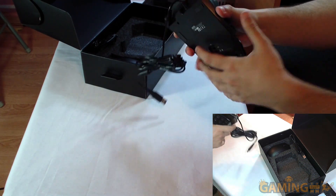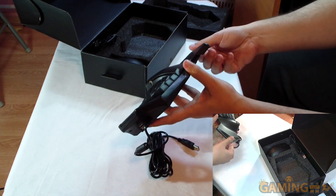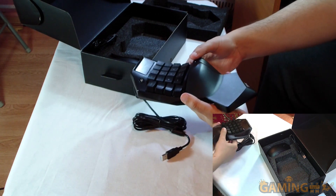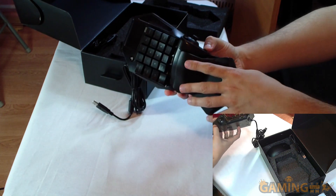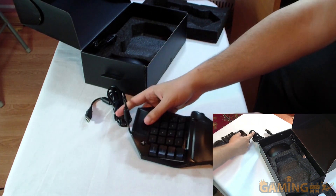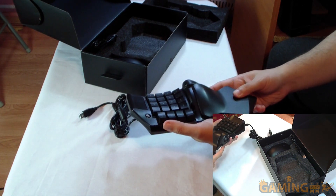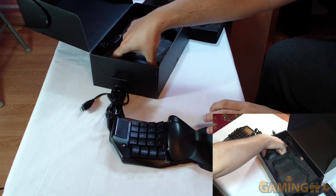One thing I wasn't sure about is whether this piece of plastic on the bottom comes off — it jiggles and moves around. Mystery solved: you can actually extend the bottom part to make it longer or shorter, though it still moves around a bit regardless of position.